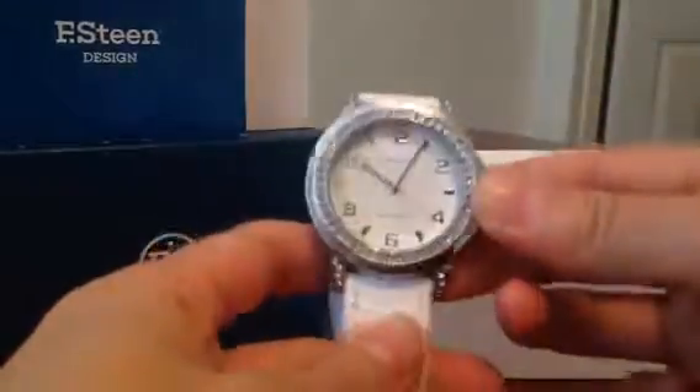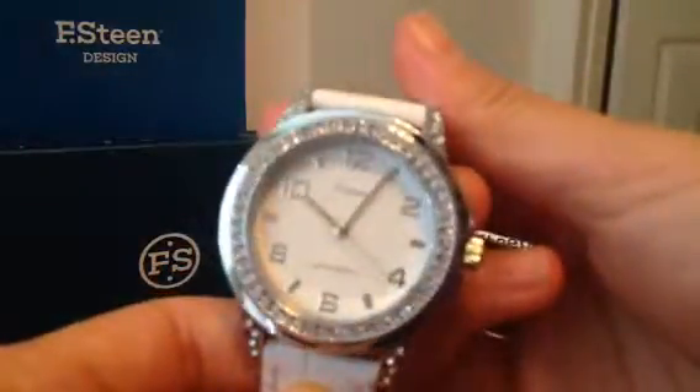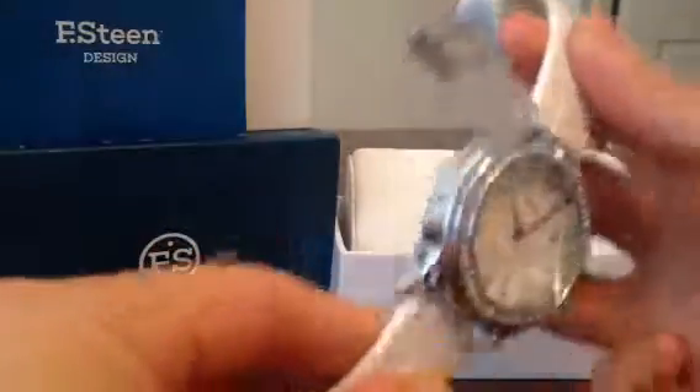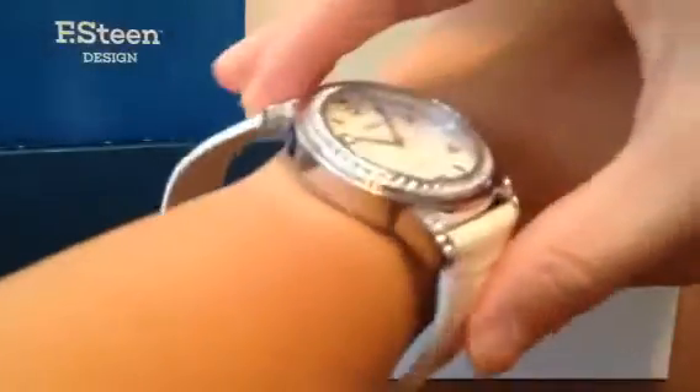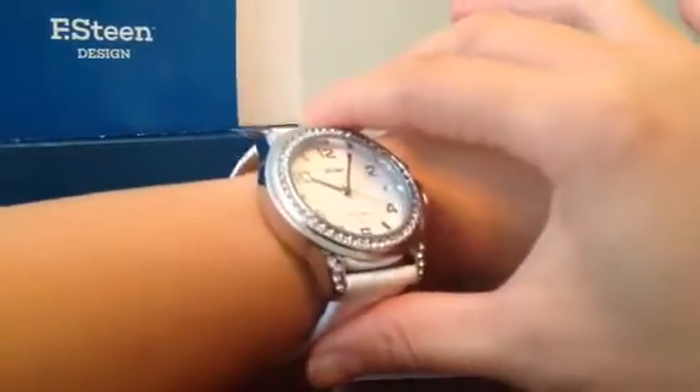I haven't adjusted the time yet, but look at the design — it's amazing. I really love the color. The size is perfect for myself and it will be a great piece to wear for the summer.